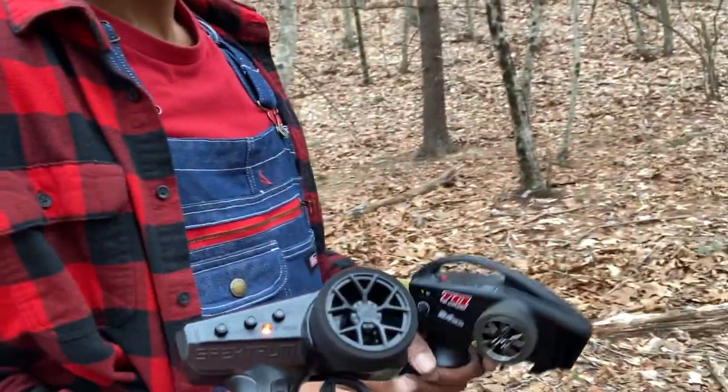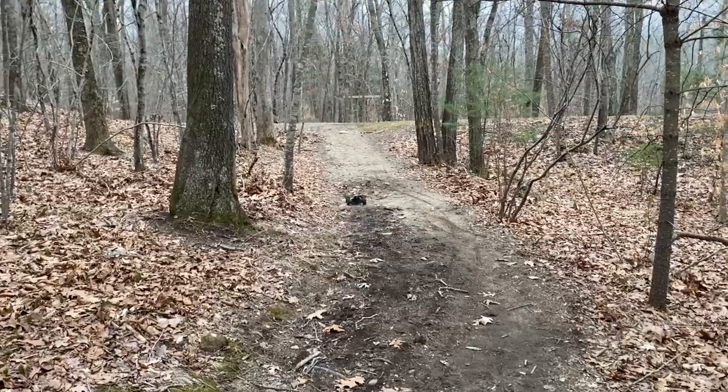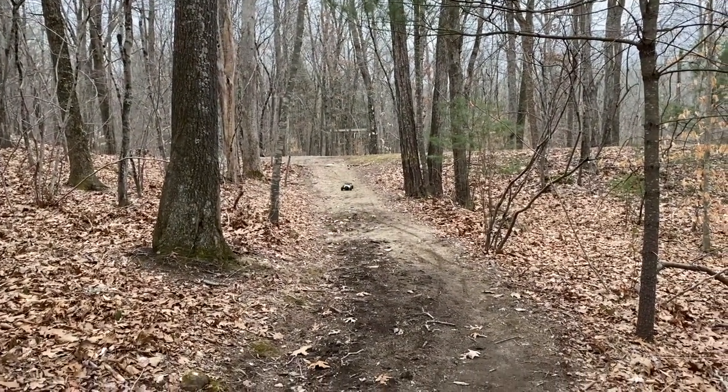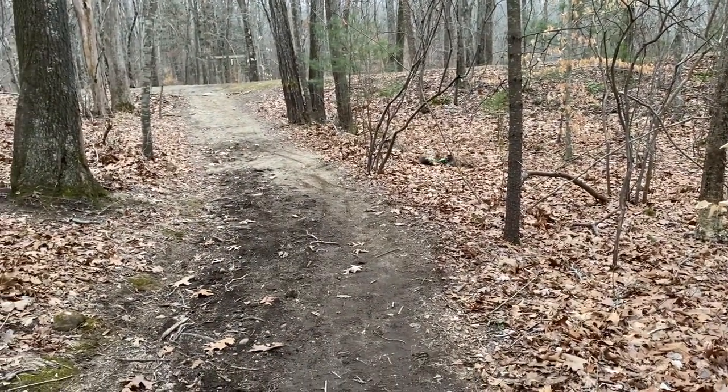He hasn't driven the Slash yet, so now it's time — are we swapping? Let's get you to drive this one, let's see what you got. Oh man, this controller feels different — it's very touchy.